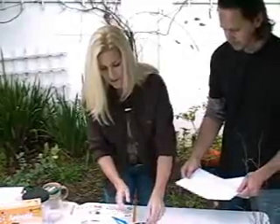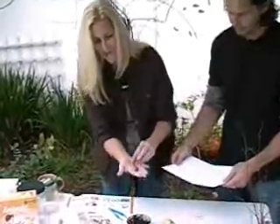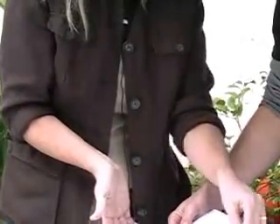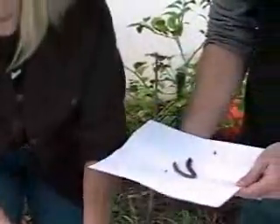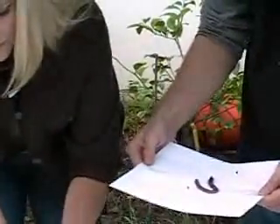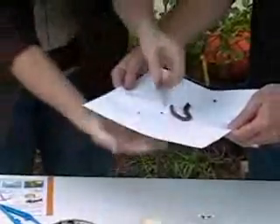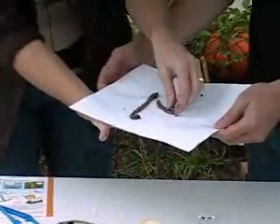I prefer to use my fingers because I like the way earthworms feel. This one is a little bit sleepy. You put the earthworm on a piece of paper. Here's another one — let's try that one.